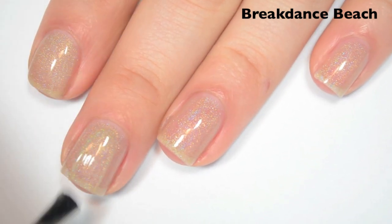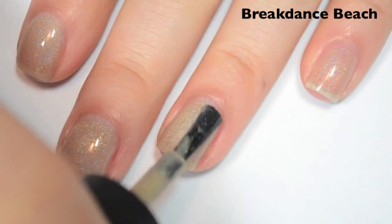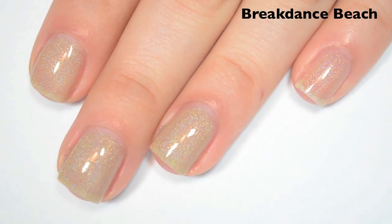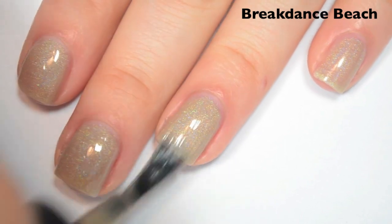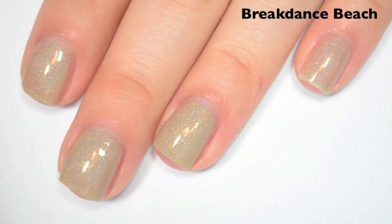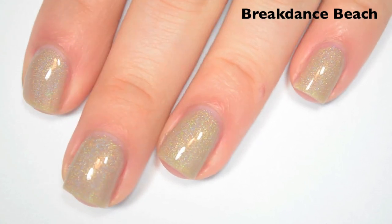Here's two coats. This one is still a bit sheer on the second coat. The formula is good as long as you have it layered over a base coat or on the second coat when it's layered over itself. Here's three coats, and this one covers completely in three. This also dries really shiny, which is not something that you see often in holographics — they have a tendency to dry dull, at least indie ones do. So it's nice to see something dry so glossy. There is three coats of Breakdance Beach.